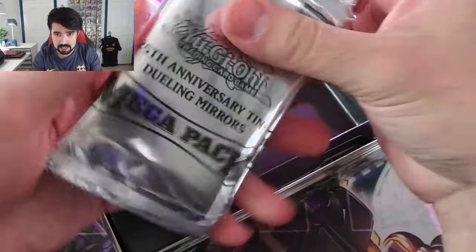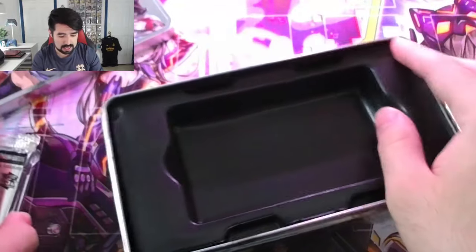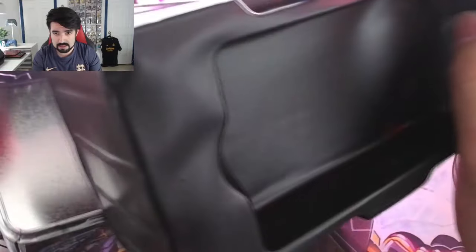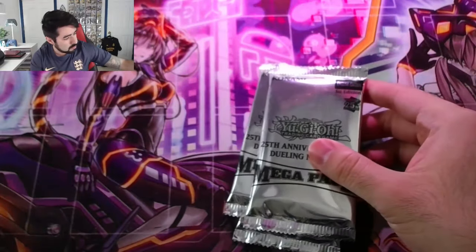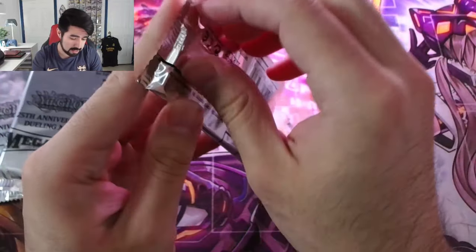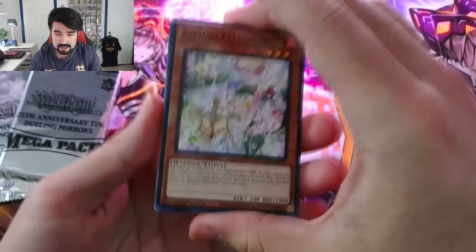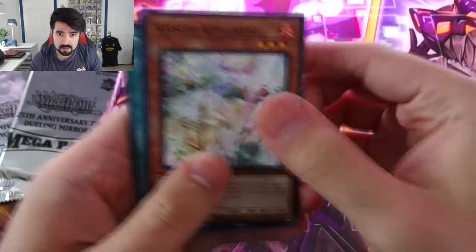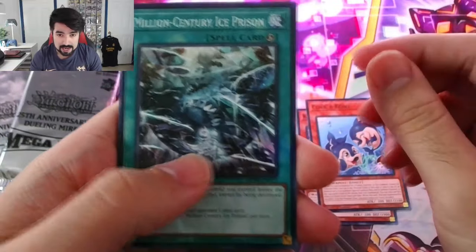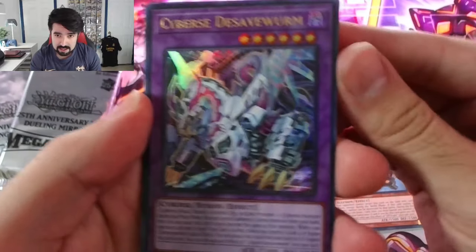We get three packs per tin — three shots per tin at getting one of the cards that we want. Underneath this is just emptiness. Let's take a look at our packs and kick this off with the first one. I don't remember all the cards in this set, but I know there's a couple — like SP Little Knight. There's some meta cards in here, reprints, Cybers.